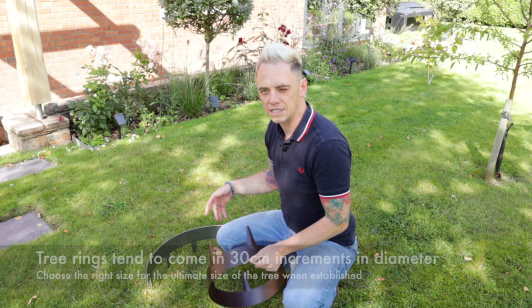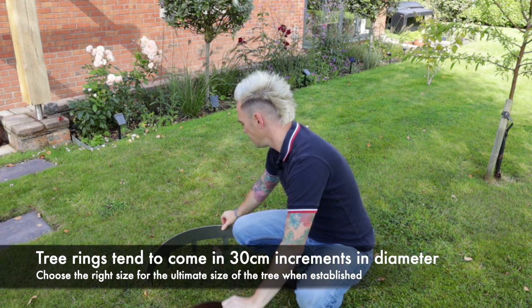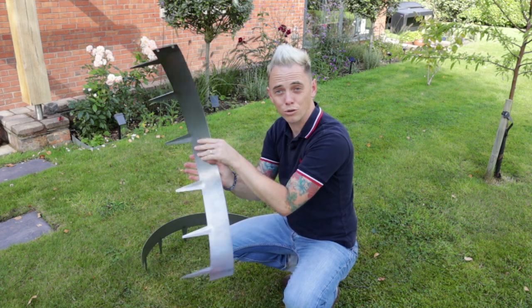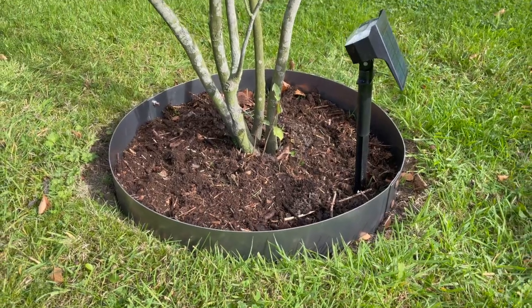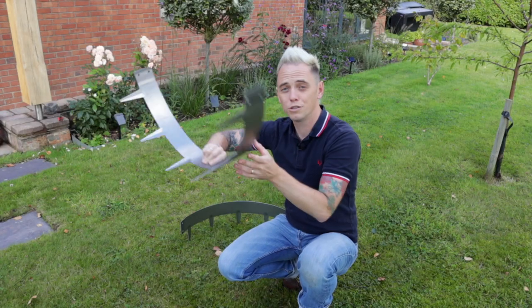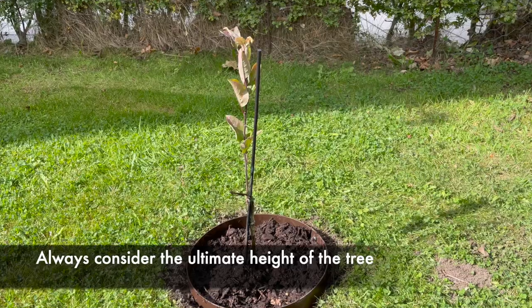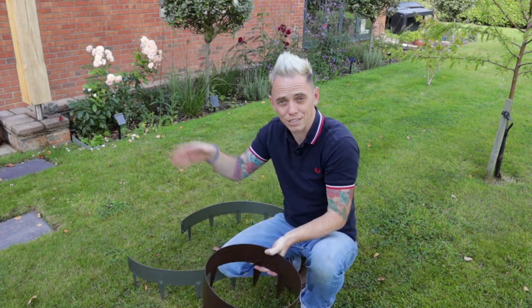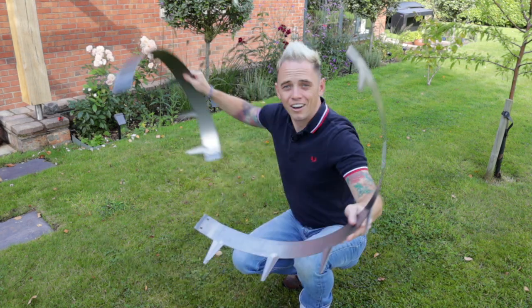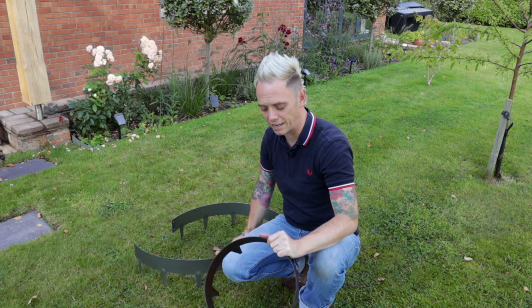Tree rings come in a number of different sizes. The smallest, like this one, is usually around 30 centimetres in diameter — the size of a large dinner plate. They move up in increments; this one here is 600, twice the diameter of the smaller one. It really depends on the size of your tree. If you're planting a big multi-stem tree, you'll need at least a 600 if not a 900 wide tree ring, as its roots may start to lift a smaller one. For smaller fruit trees on dwarf rootstocks, the 30 centimetres is adequate. Use your common sense and proportion — if the tree is going to get big, get a big tree ring.